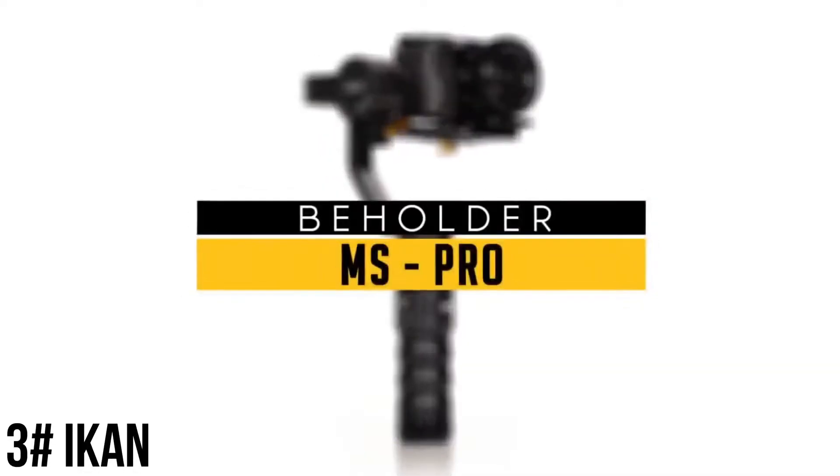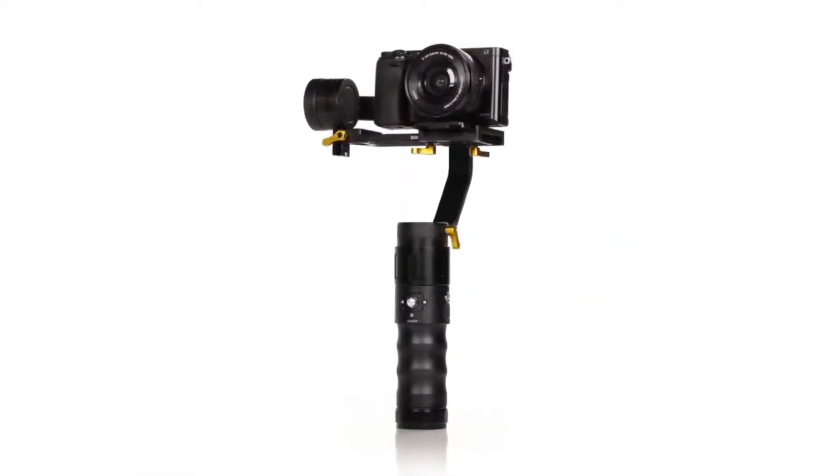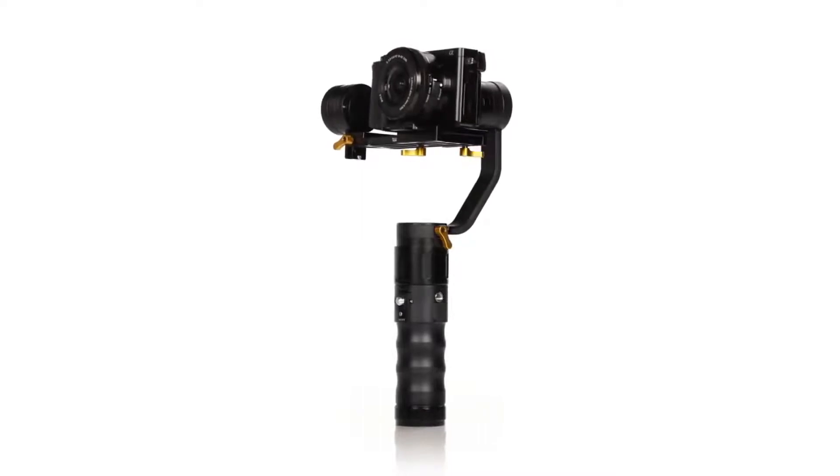Introducing the Beholder MS-Pro — a camera stabilizer designed to deliver smooth and stunning cinematic shots with a wide range of mirrorless cameras.